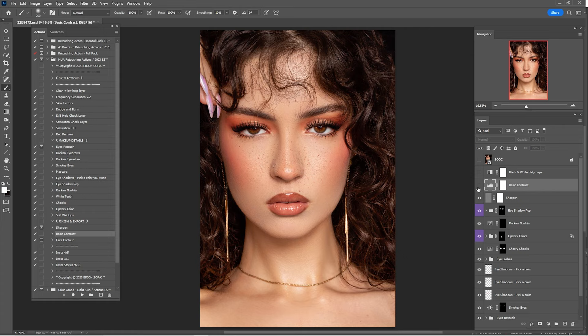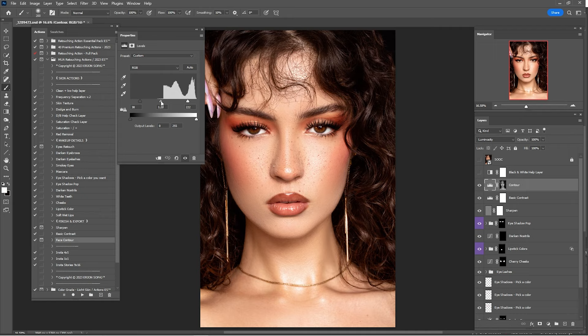Click on Face Contour and click Play. Double-click to make changes to the highlights, midtones, and shadows. I'll make some changes to the midtones and a little to the highlights. Here's a before and after — reduce the opacity of this one.